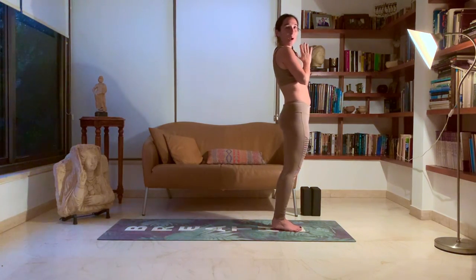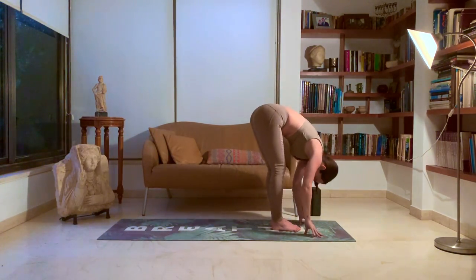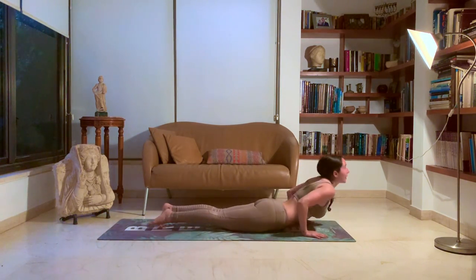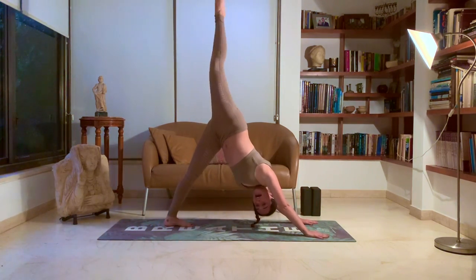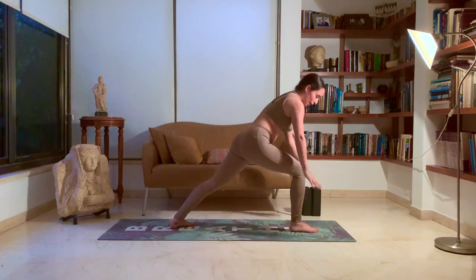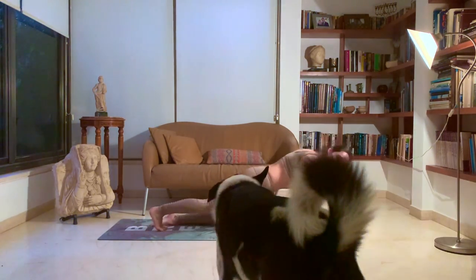Last round to make sure we're properly warmed up. Inhale, chair pose. Exhale, forward fold. Inhale, halfway lift. Drop those hands, hold your breath, jump back. Exhale, chaturanga. Inhale, up dog. Exhale, down dog. Lift that right leg towards the sky, in between your hands. Prepare for warrior one. Inhale, up. Exhale, down. Bring that right leg back. Exhale, chaturanga, all the way down. Inhale, up dog. Exhale, down dog.